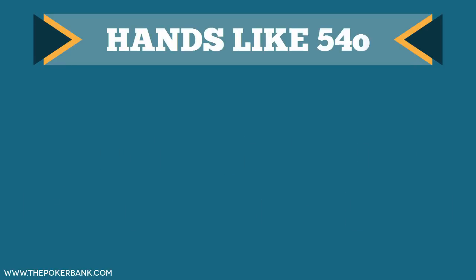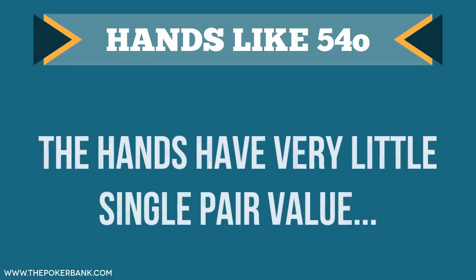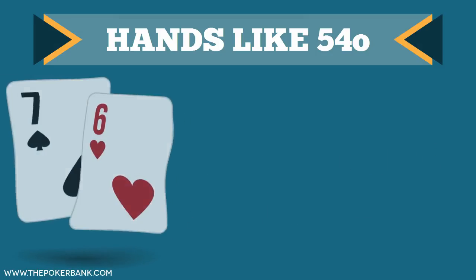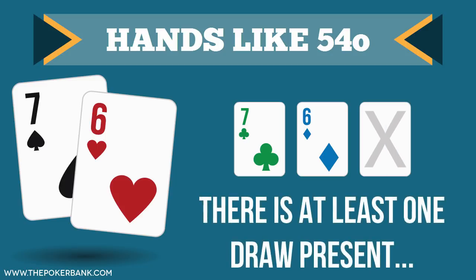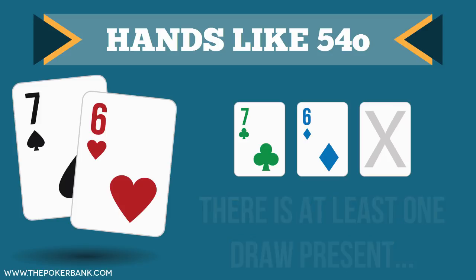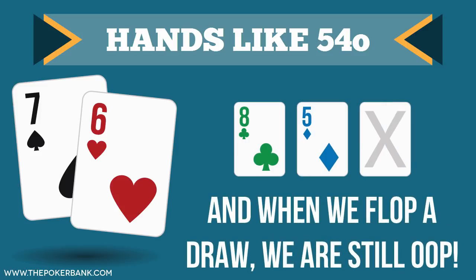The other hand type I suggest taking out of your small blind completion range is offsuit connectors, like 9-8 offsuit and 5-4 offsuit. These hands have very little single-pair value, and flopping two pair creates an immediate issue. Say you have 7-6 offsuit and the flop is 7-6-x — regardless of what the x is, there's at least one draw present, if not two with a flush draw. The runoff can get ugly quickly, leaving us confused about when to build a huge pot with two pair versus when to be in a showdown-value mindset, and then there's that issue of playing draws out of position again.